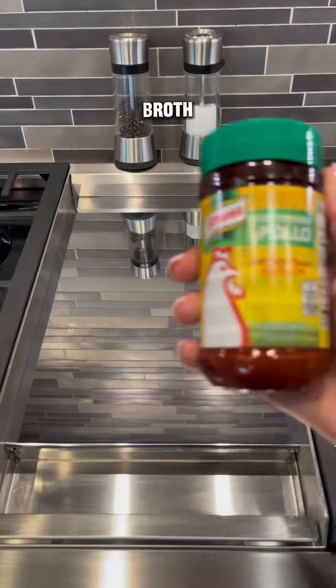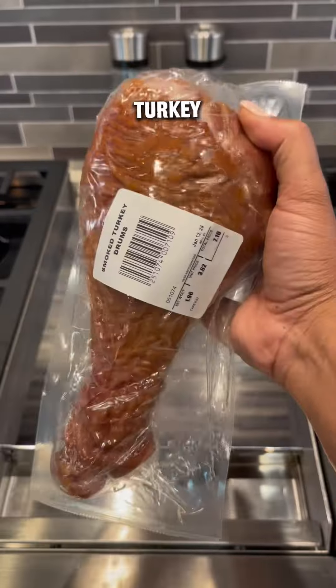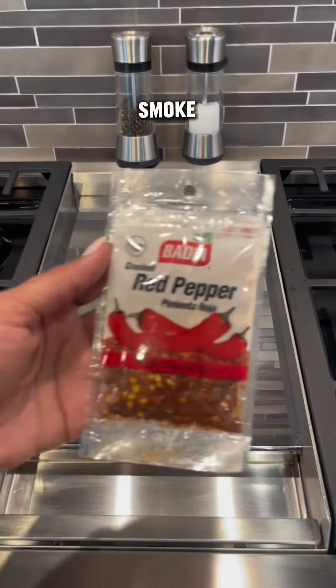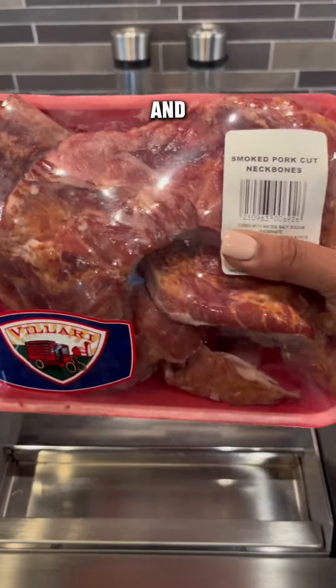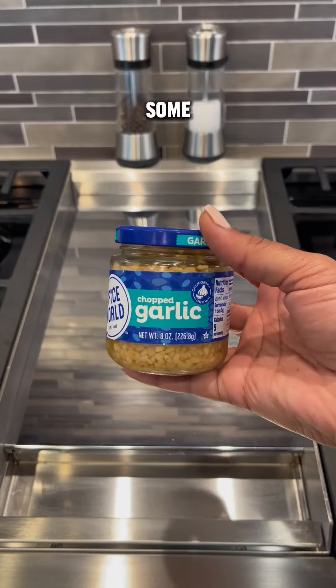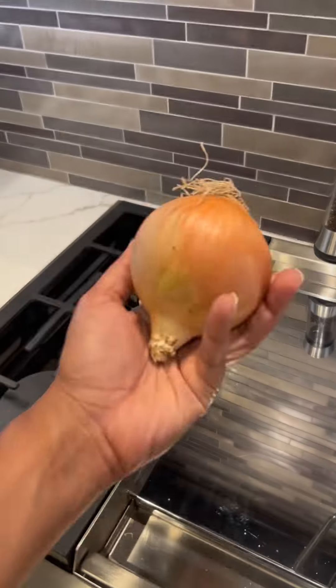You're going to need chicken broth, chicken bouillon, green seasoning, Goya salad and vegetable seasoning, a smoked turkey drum, rice vinegar, liquid smoke, crushed red pepper, fresh garlic, and additional meat of your choice. I chose smoked neck bones, as well as some chopped garlic, some habaneros, and some onion.